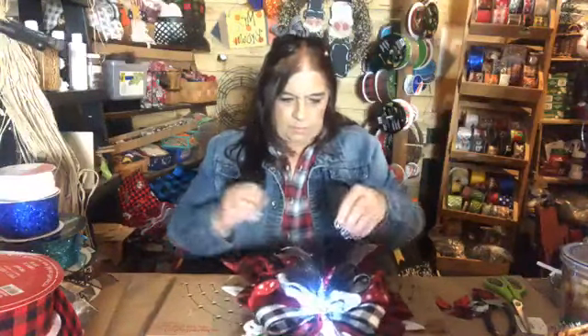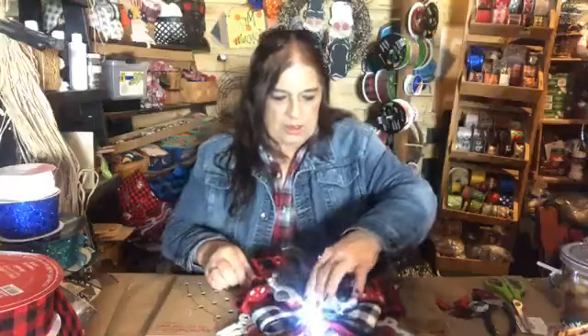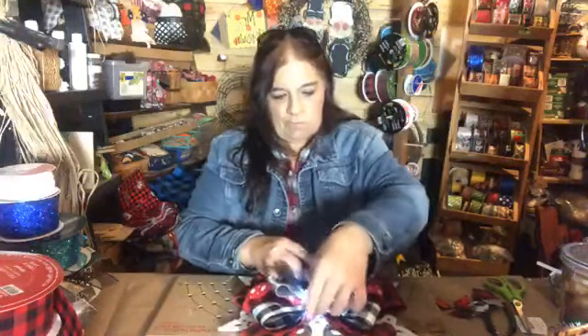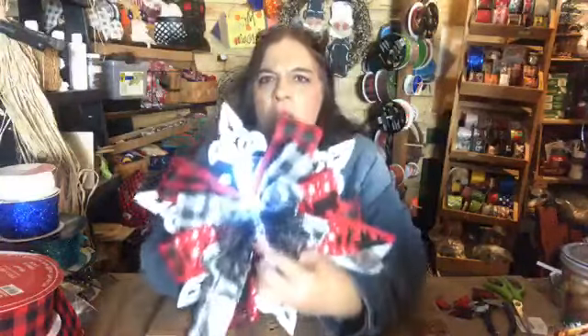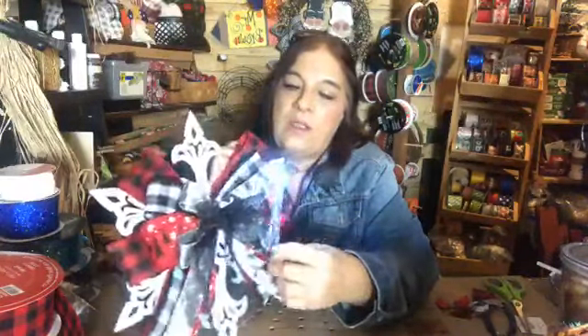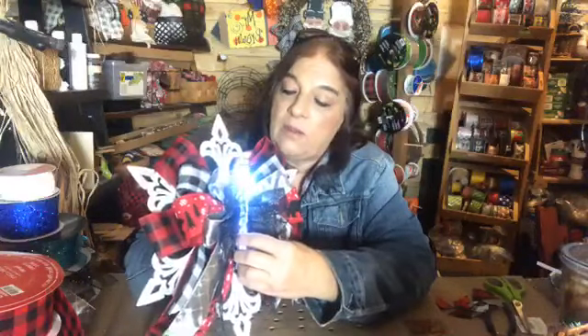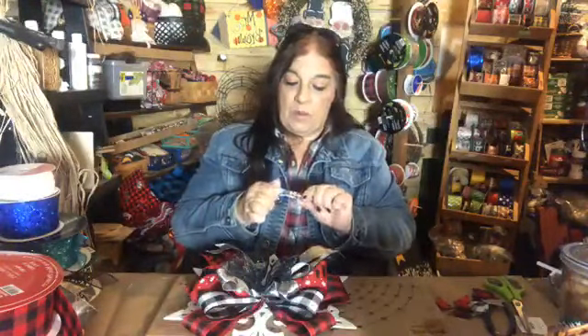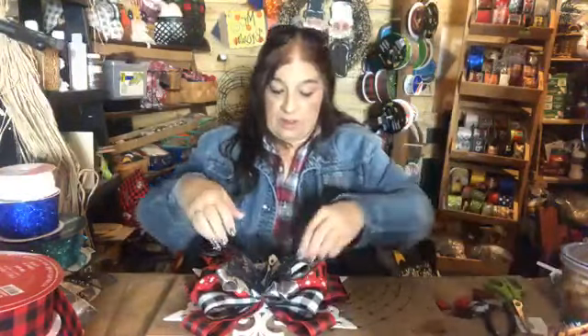I'm going to twist this just a little bit — I'm off center. I'm not sure I like it. I have to think about whether to wire the icicle in, because they are battery-operated and I don't want to make someone tear apart what they bought from me just to change batteries. I only got four of them, so I don't have to put it in this one.